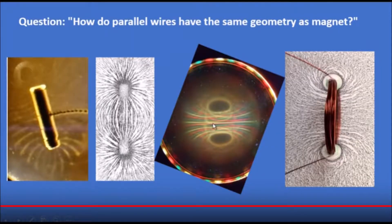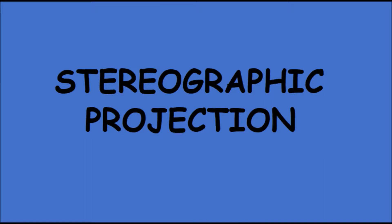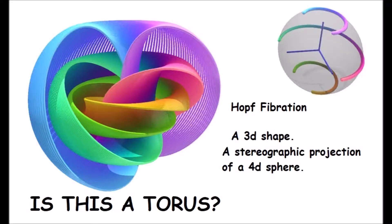My answer — I think the answer to this question is stereographic projection. I think stereographic projection is the answer to a lot of questions. Here is a Hopf fibration, which is a 3D shape. It's the result of stereographic projection of a 4D sphere, and I think this is what the shape of the field generally is.